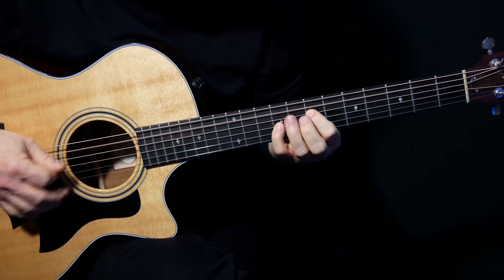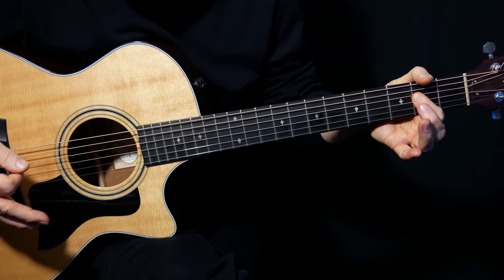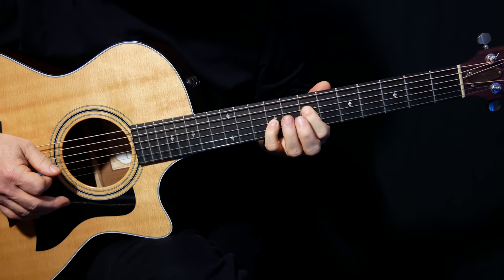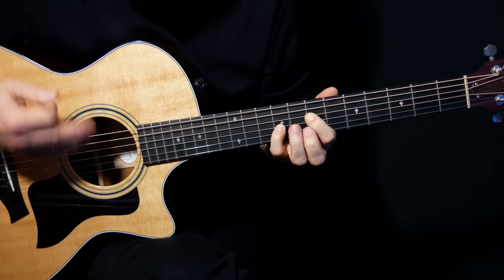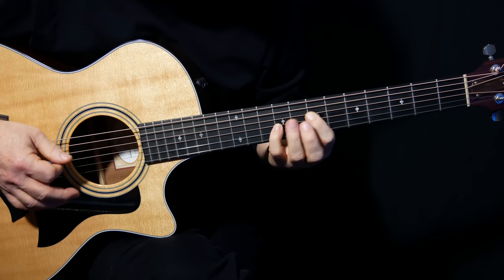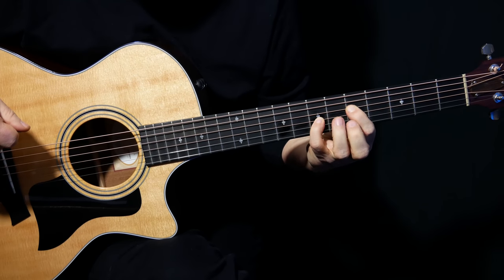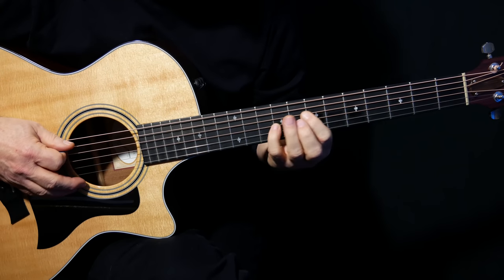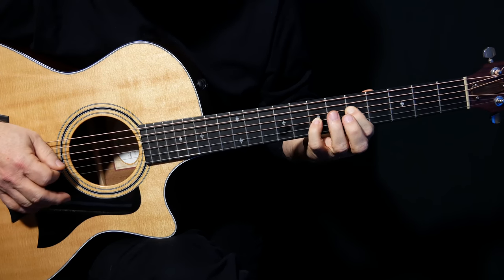We're going to start out like this, and that is the core of the song right there. Put your little finger on the G string on the ninth fret, and your first finger on the seventh fret of the D string, and we just do an arpeggio: A string, D string, G string.